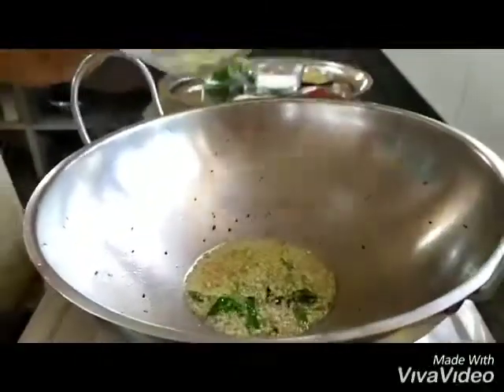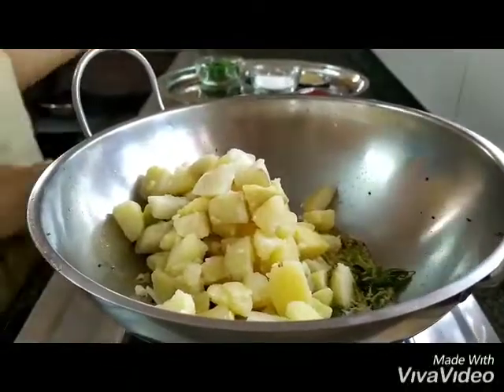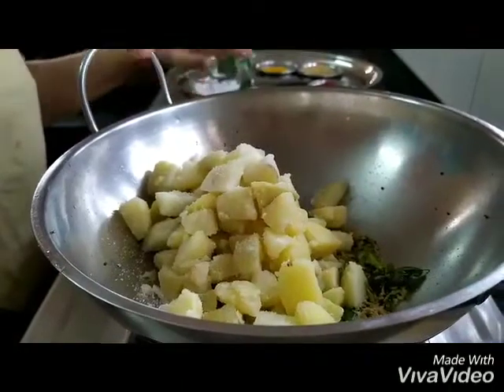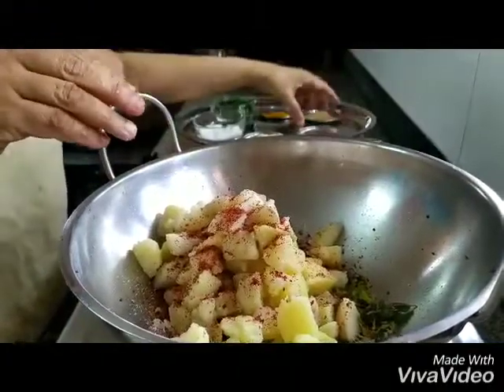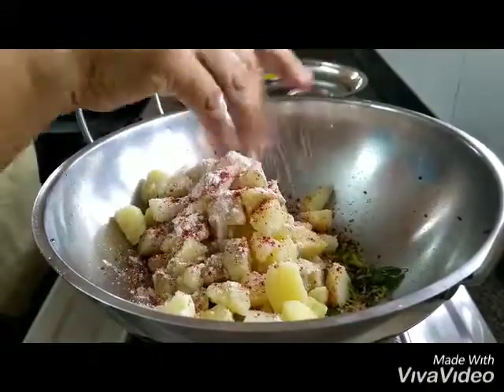Now we put in the boiled potatoes that we have chopped up — the gas is still off. We add the salt, red chilli powder, and the amchur powder, which is the dry mango powder.